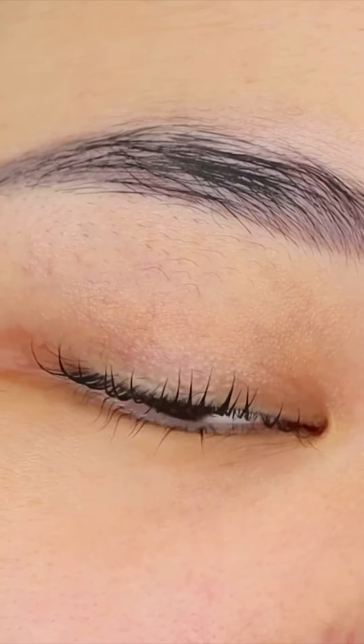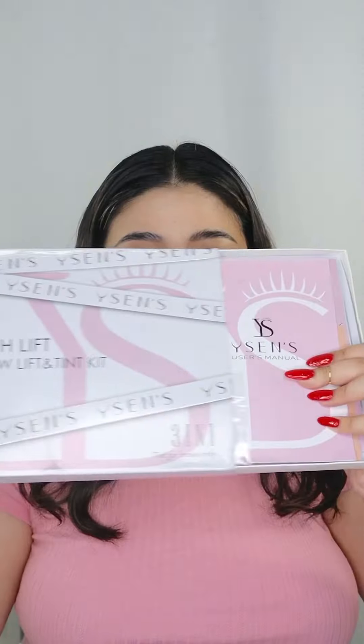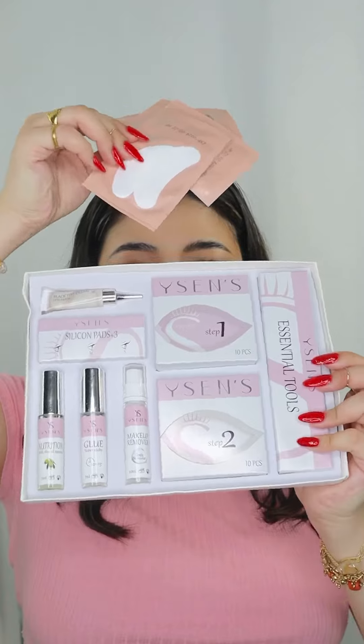It's that time of the month again and we are doing lash and brow lifting as well as brow tint. This Wysense set has all we need to achieve this.